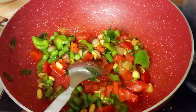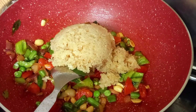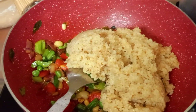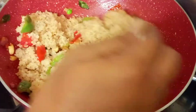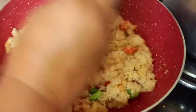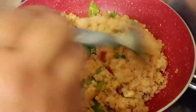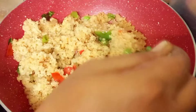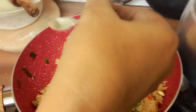At this point, add your cooked daliya into the pan. Now mix everything really well. Add half teaspoon of black pepper and salt to taste.